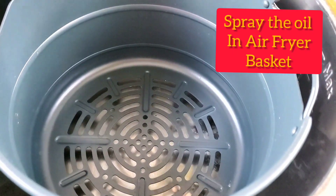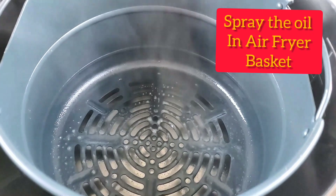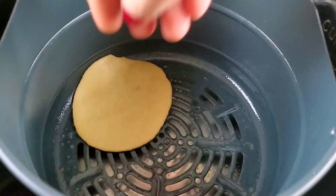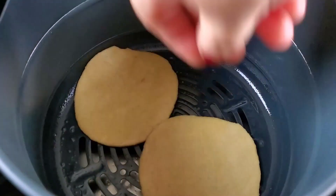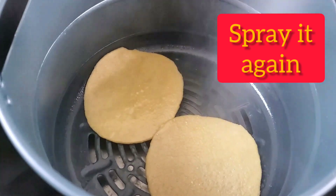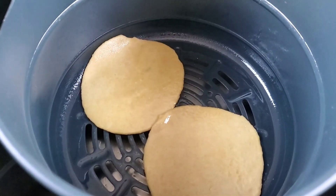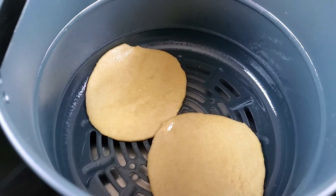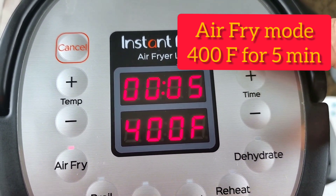Now I'm just going to spray the inner basket and put the puris in it. Some people recommended to steam them first and then make the puris, but I'm going to try making them like this. I'm going to spray it again with the oil spray — you can use a brush. And I'm going to put the air fryer lid. Five minutes on 400 Fahrenheit and start.